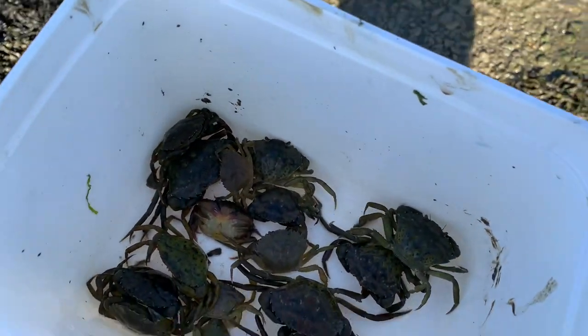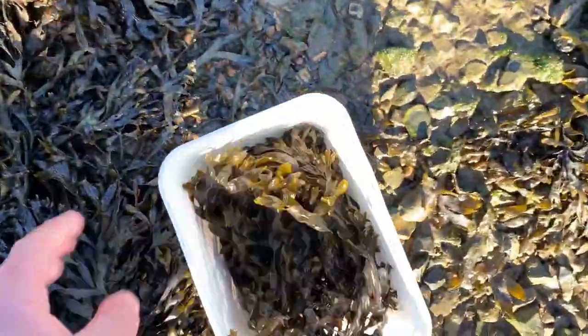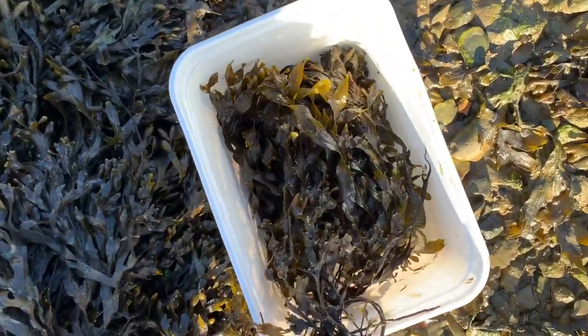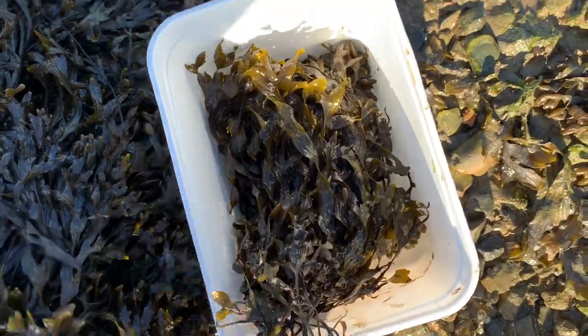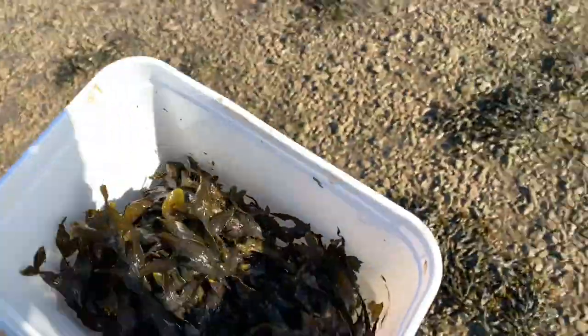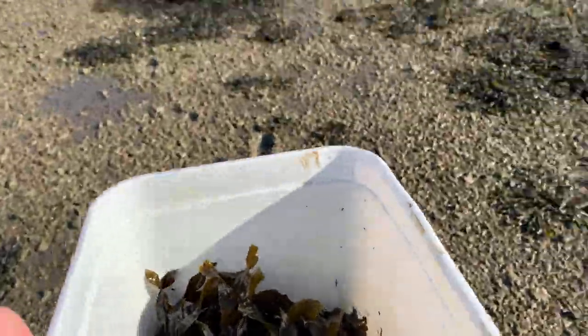So what I'm going to do is grab a bit of this fresh seaweed and just put it on top to keep them fresh and cool. And what I'll do is take you home, grab all my gear and see you on the beach in a bit.